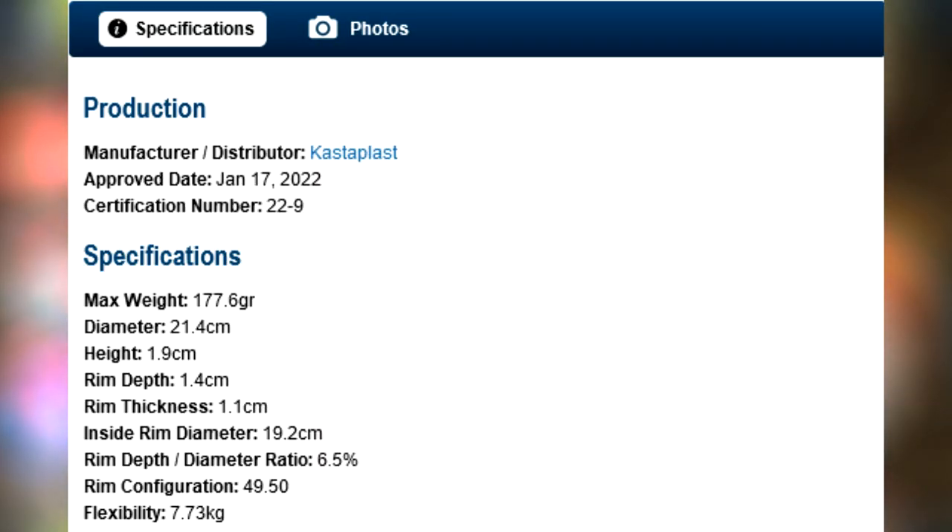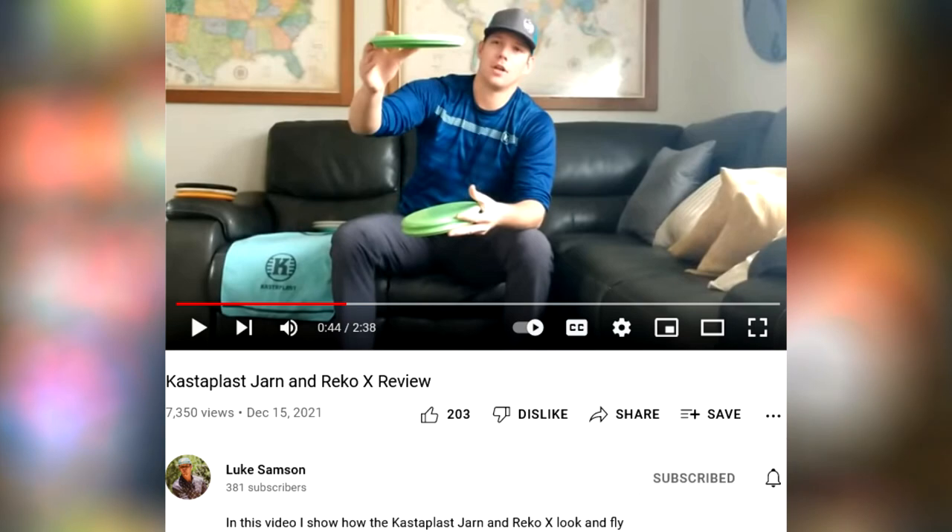There's not a whole lot of information on this disc online. As of now there is a video on Luke Sampson's YouTube channel. I will not rip that footage — go over to Luke's YouTube channel, subscribe to him, and watch that video where you can see him throwing both the Yarn and the new RicoX.